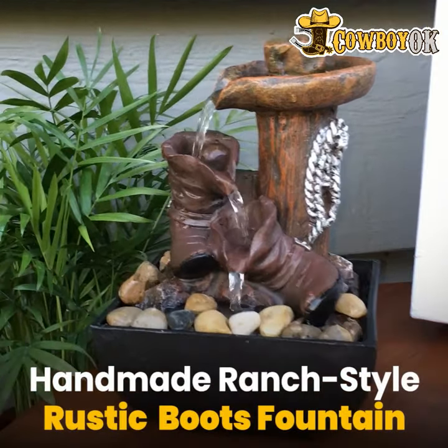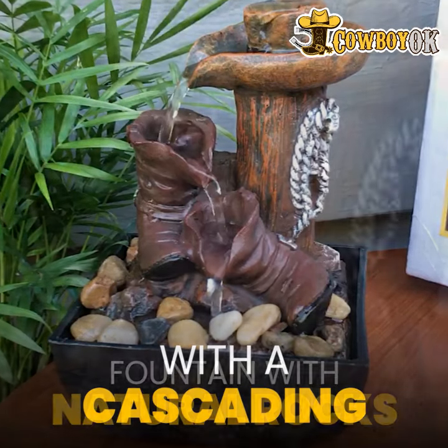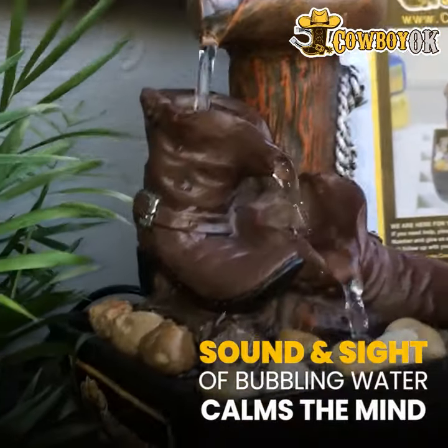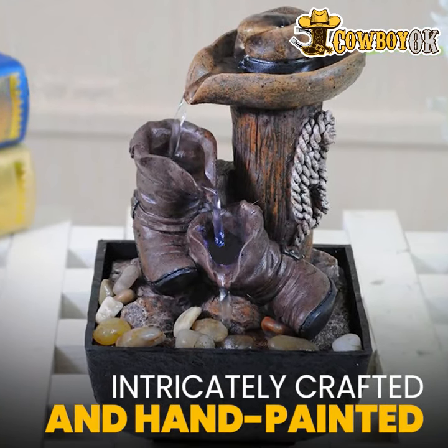I got this from cowboyok.com and it's just absolutely gorgeous. It's a fountain — small enough to place on my fireplace mantle. It's very easy to put together, you just plug it in, and it's a great conversation piece. It's a beautiful piece of art — you can tell by the attention to detail on there, it's just amazing.